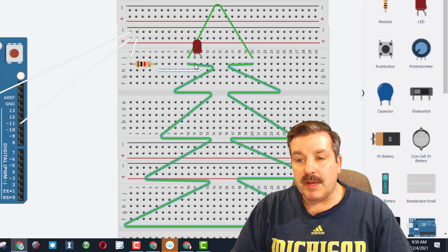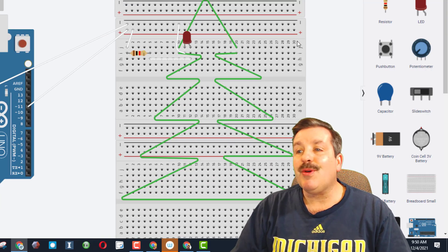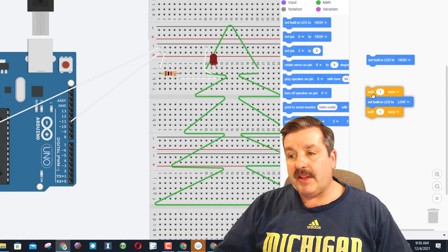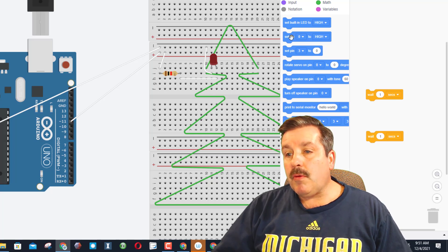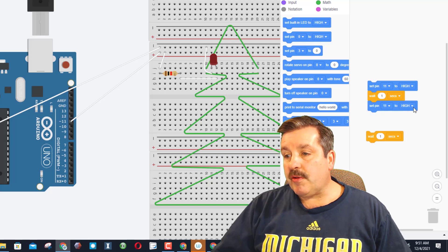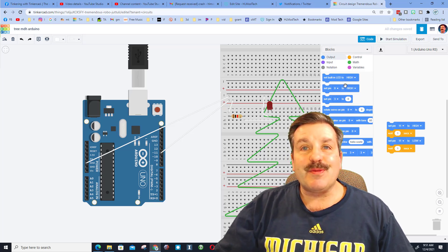From the cathode, zoom in and connect it to the negative row — you can be fancy and sneak up the middle so the wire hides a little. Now we need to set up the code. Open the code window — it says built-in LED, but we're not using that. Remove the built-in LED references. Since I plugged in to pin 11, set pin 11 to HIGH for one second, then set pin 11 to LOW for one second. When we hit Start Simulation, our LED on the Christmas tree lights up — pretty fantastic!